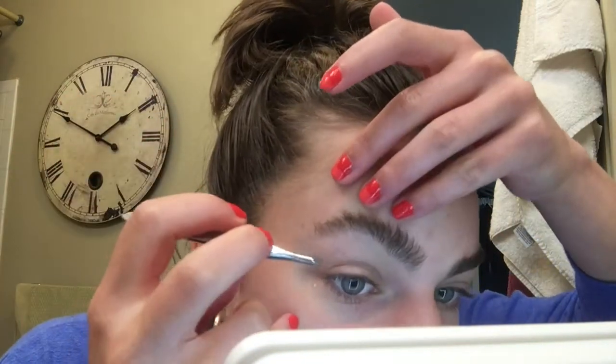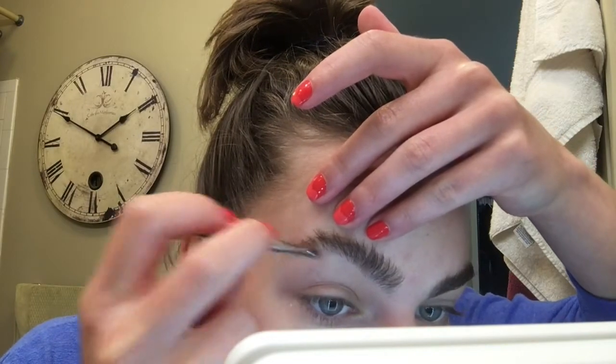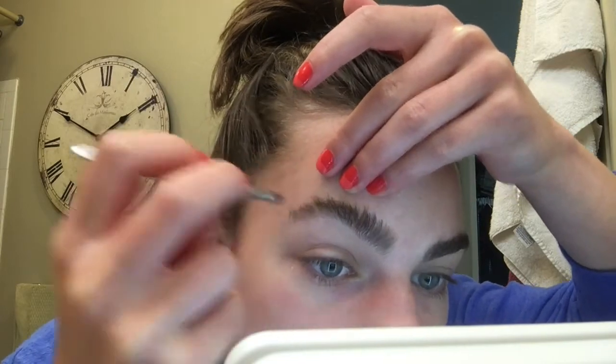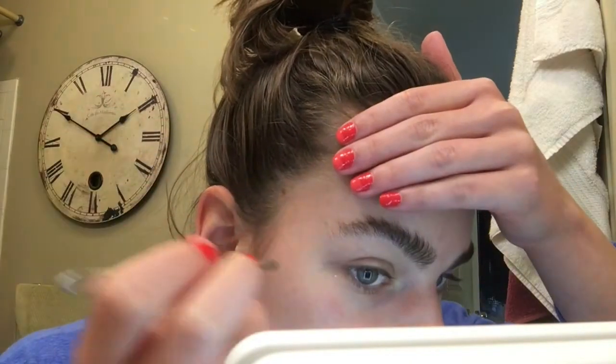Now I can see my extra little hairs, so I go in with my tweezers and pull them out. This process probably takes the longest because sometimes the tweezers don't fully grab the hairs and I have to keep going back. This is what takes the most focus because you don't want to pull out something that shouldn't be pulled out.